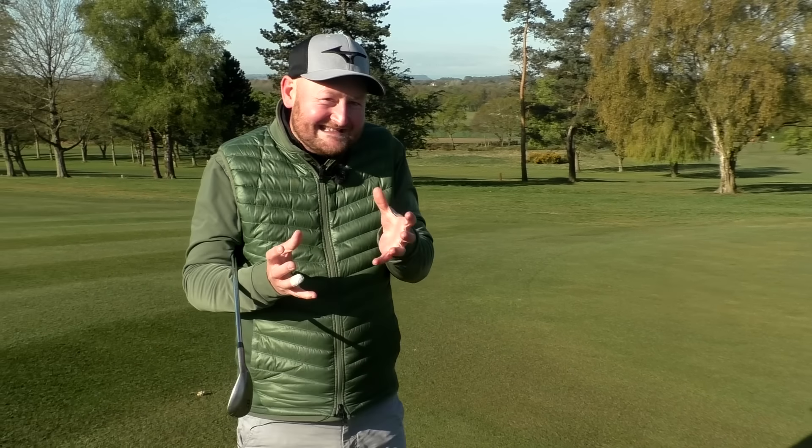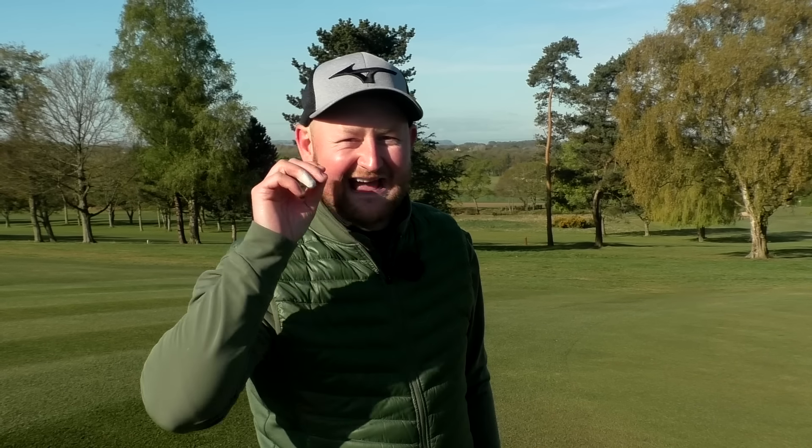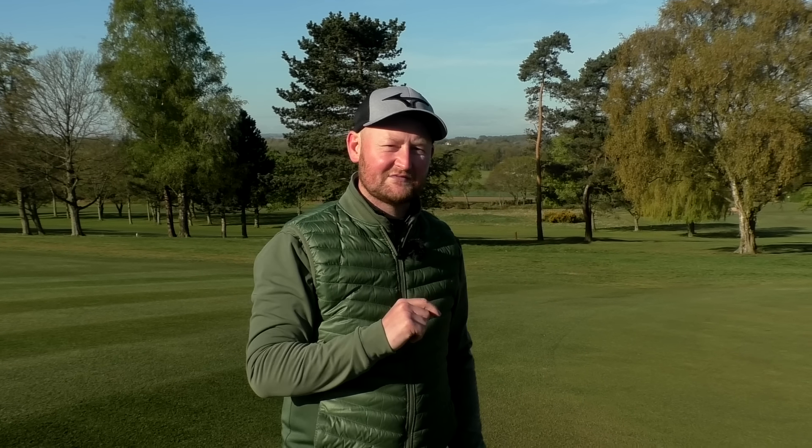So instead of questioning whether you have the right club, get one you're confident with — that's stage one. Stage two is all those little technique adjustments we've gone through. Stage three, the most important: you've got to practice. Go down to the chipping green and put in hours. Learn to play your 54 like a lob wedge, like an 8-iron, like a standard pitch. When you're faced with any scenario on the course, you'll know what to do. Confidence, technique, a little practice — and you've got the right club to chip with and you'll start saving shots.